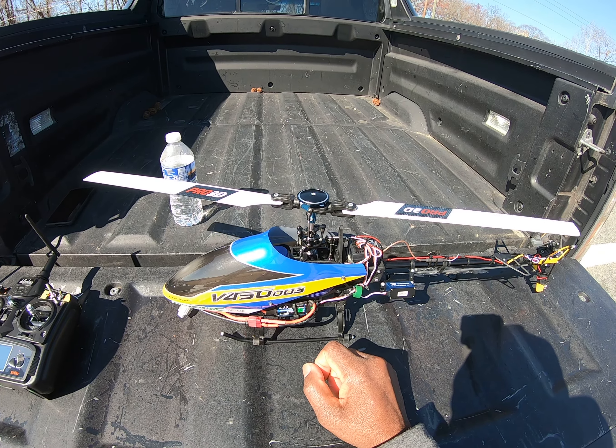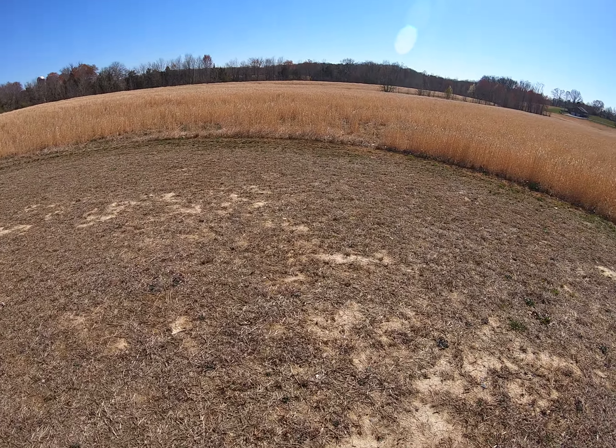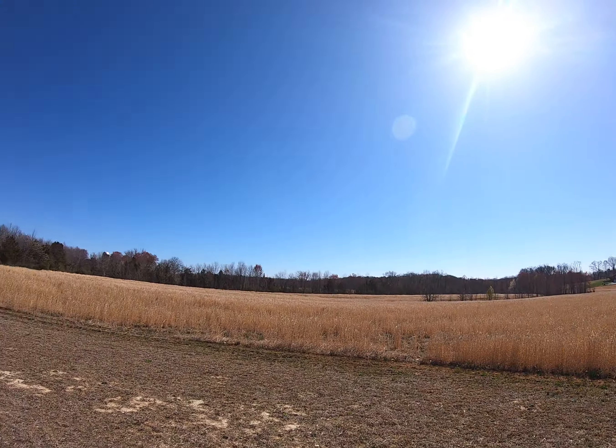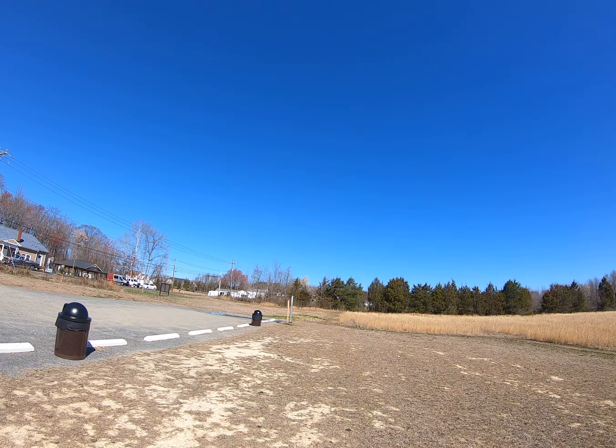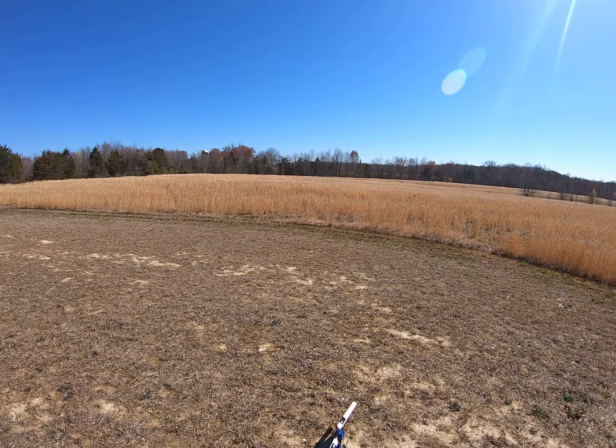Let's see how she goes. Like I said, it's a little windy out here but it kind of comes and goes in waves. Right now the wind's probably about three miles an hour, but sometimes it'll just whip up to like seven. This is fun.